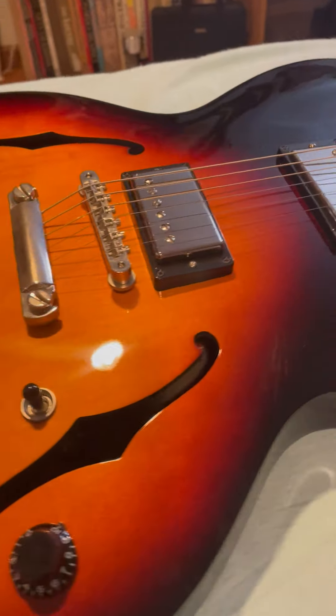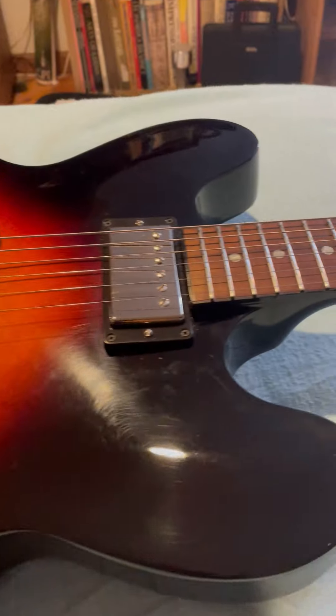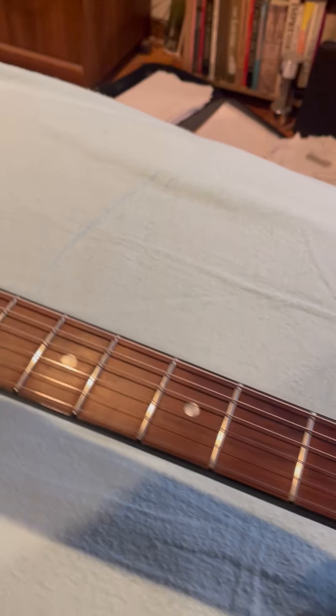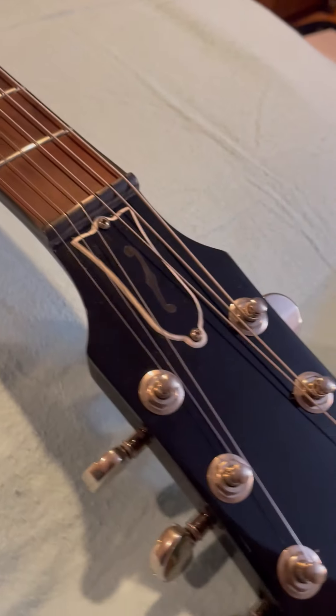I have Les Pauls, I have Strats, Tellys — okay, I've got a solid collection.